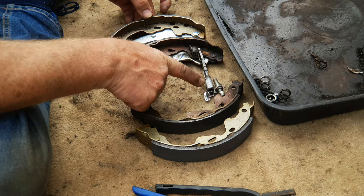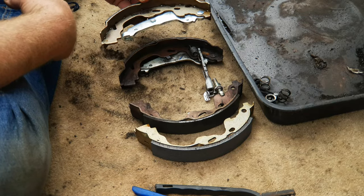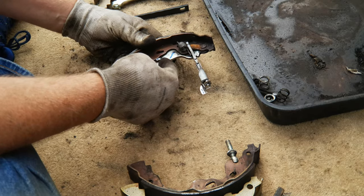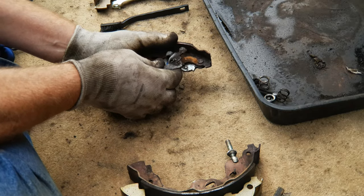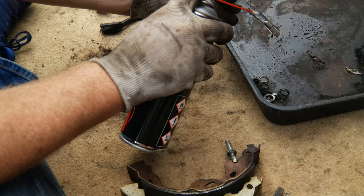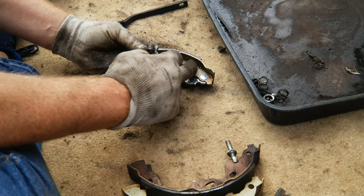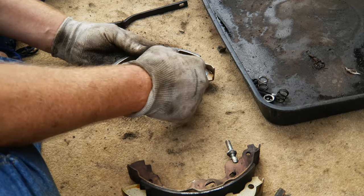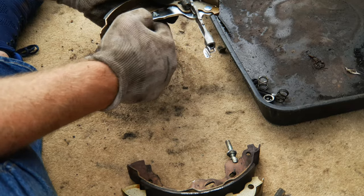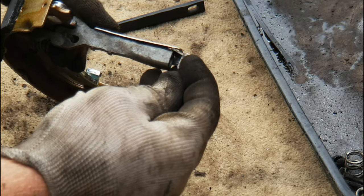The first thing we need to do is transfer the self-adjusting mechanisms to the new shoes. From your box of shoes, compare them and make sure you've got the correct hand because these are handed. To get the self-adjusting mechanism off the trailing shoe, bend it down and it'll unhook. Before putting it on the new shoe, clean it down and clean all the dust off, particularly from inside. Put the spring back in place on the self-adjuster, then into its hole in the brake shoe — the lower of the two holes — the upper one is for the top spring. Then fit it into place with a little stretch above the small rivet on the handbrake lever arm.